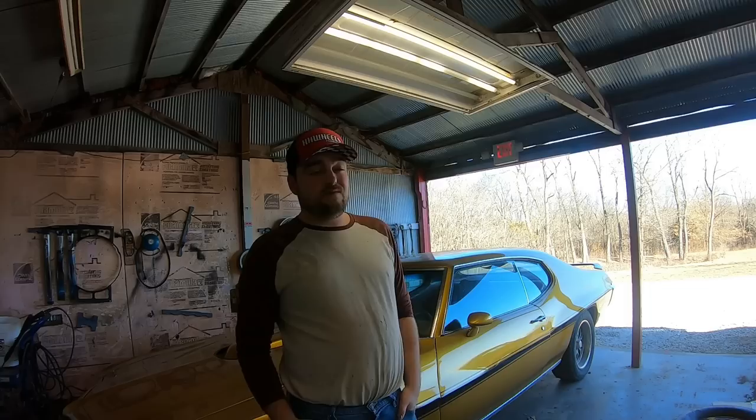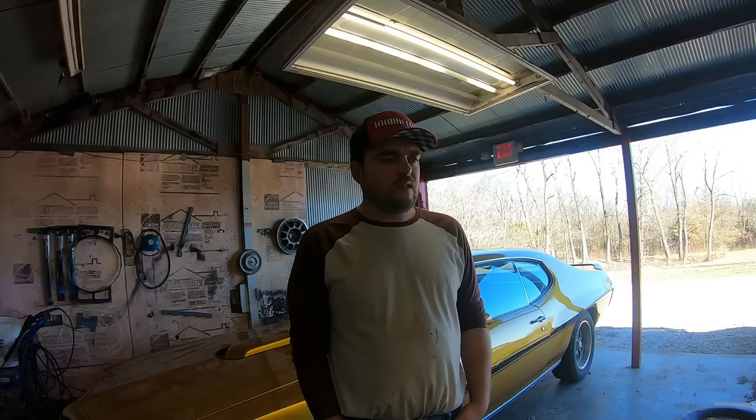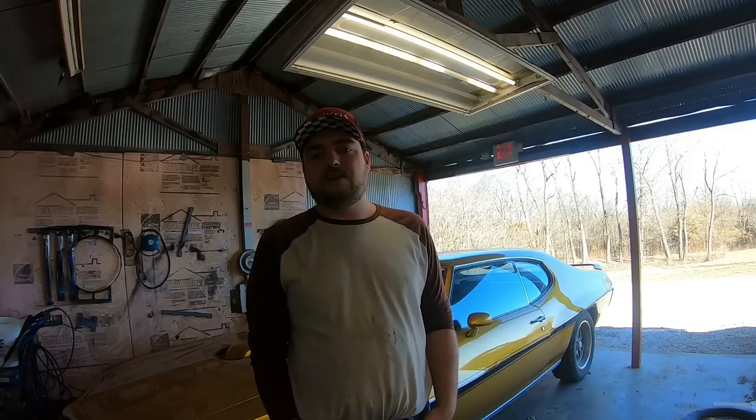You might wonder where this car came from. I've had this car since I was about 14 or 15 years old. It was sitting in a field just south of where I live, about an hour away, and the rear end was blown up — it was very rough. Me and my dad went and got it. It isn't my first car actually; my first car was a '65 Mustang, and I traded that for a '76 Ford Ranchero, and then traded the Ranchero to my dad for this as a pile.